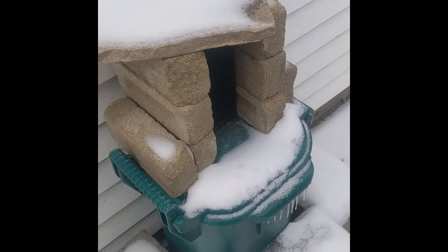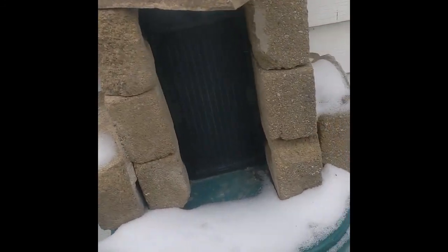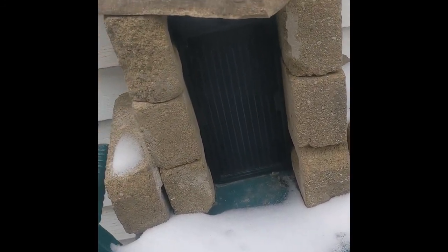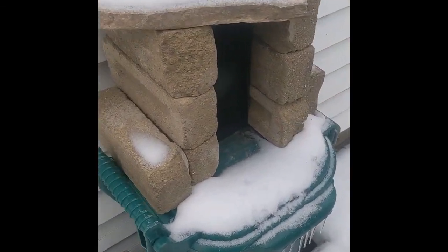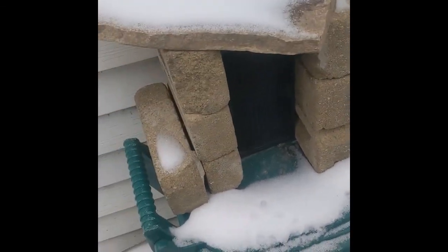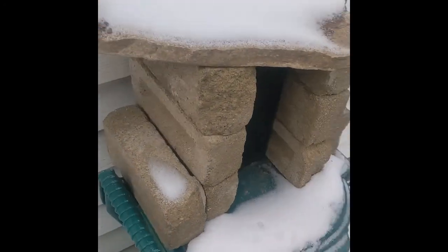I thought I'd make a nice video to show off my external radiator in the shed. It's just a regular eBay copper radiator. It's been out here for about pretty close to a year now. I built a little shack for it with some rocks and bricks. It seems to work well.